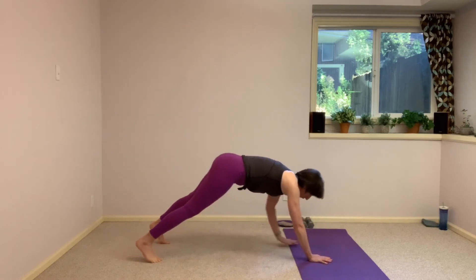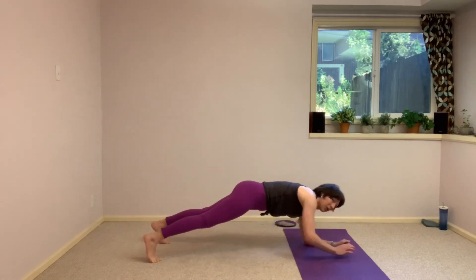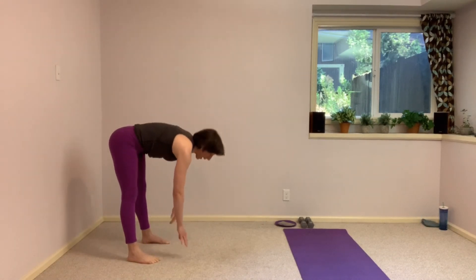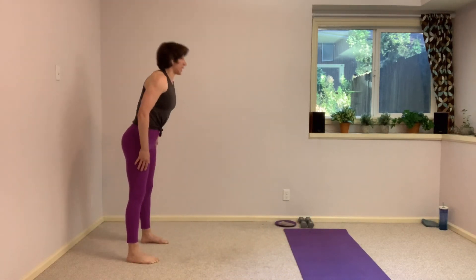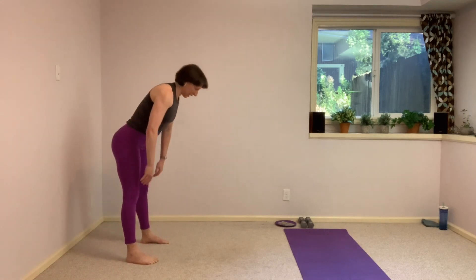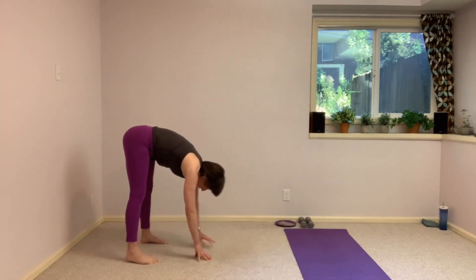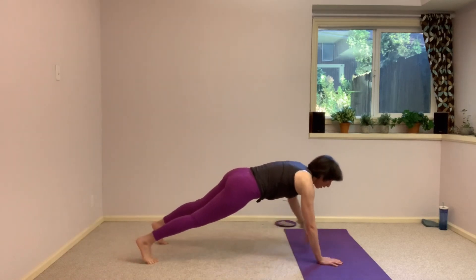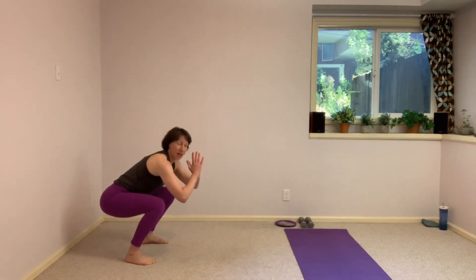Now we're going to switch that leading side and start leading with that left arm as we come down and up. That left arm leads the way, find that plank, back up and bring it back in. All the way up to the top, take that squat to finish it off — just getting that body moving and getting everything warmed up. Keep breathing, strong arms, get the weight into the heels when you take that squat, toes slightly turned out. One more, finish at the top standing, come all the way back in, finish with that squat, then come back up standing.